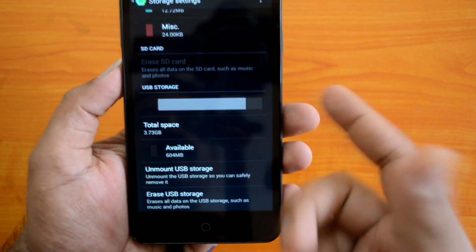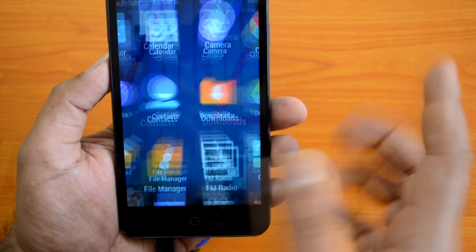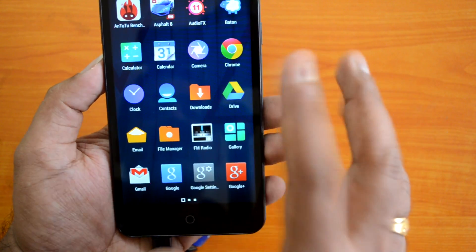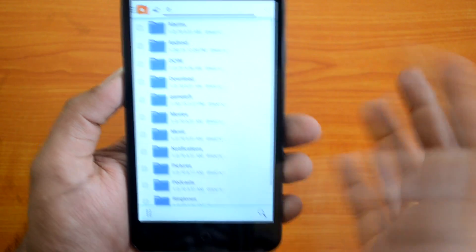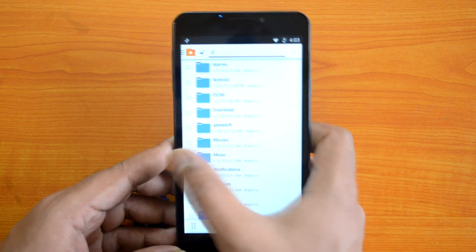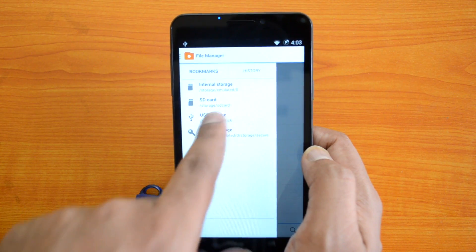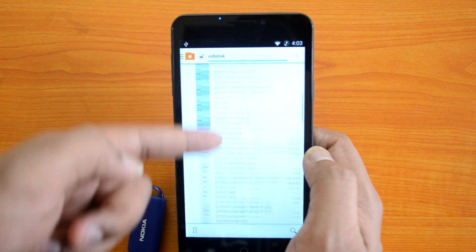Now let's go to the file manager so we can access all these files on the USB device. In the file manager you can see "USB storage disk" — just click that and you can see the files on the USB pendrive and access them from the phone.